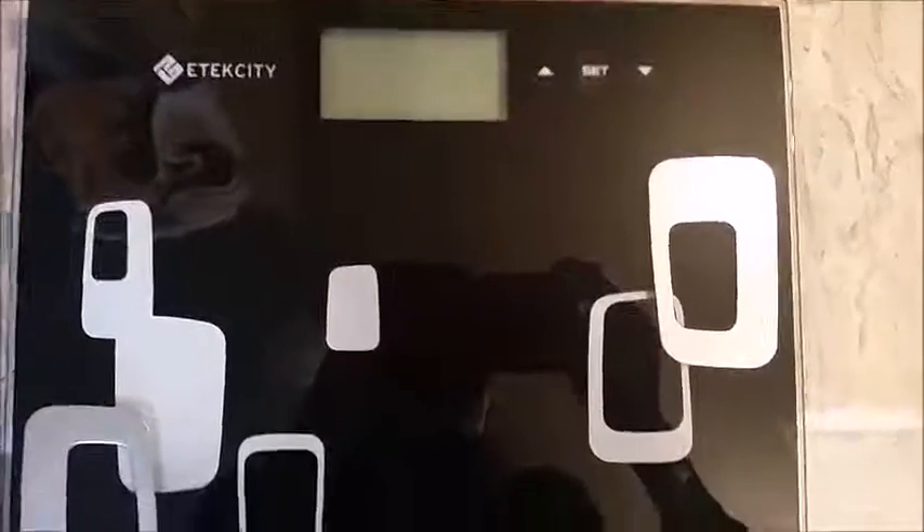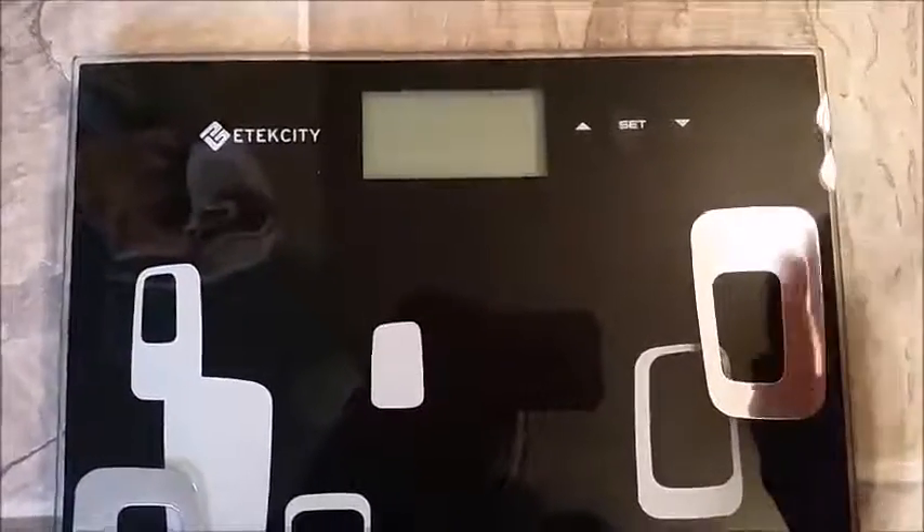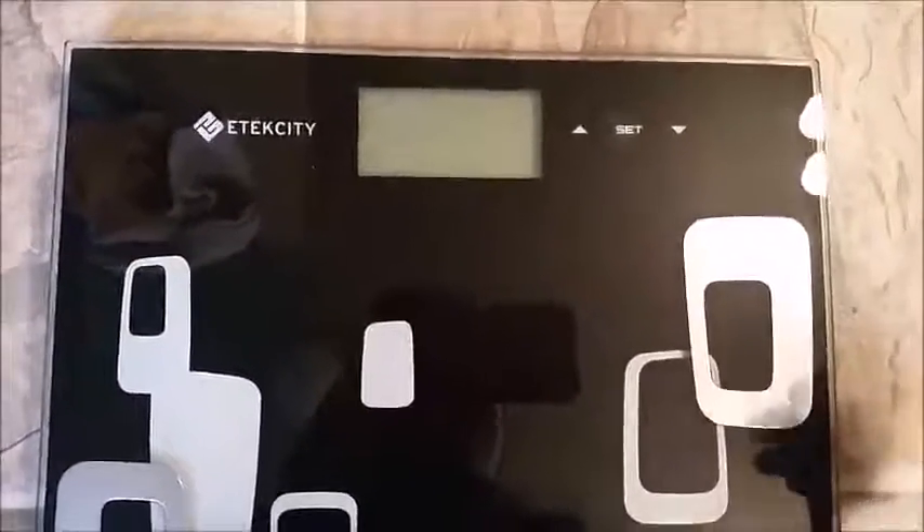This is the Edtech City scale. To weigh yourself in regular mode, you just step on the scale and it'll start weighing right away. You want to wait until it flashes — that's how you know it's done and you'll get your accurate weight.